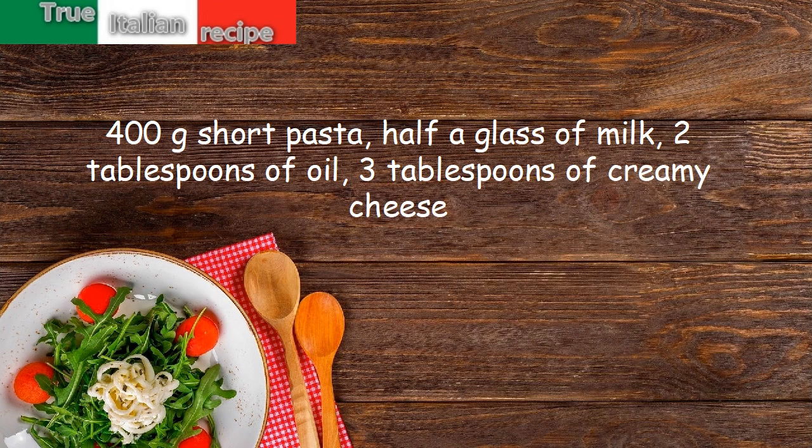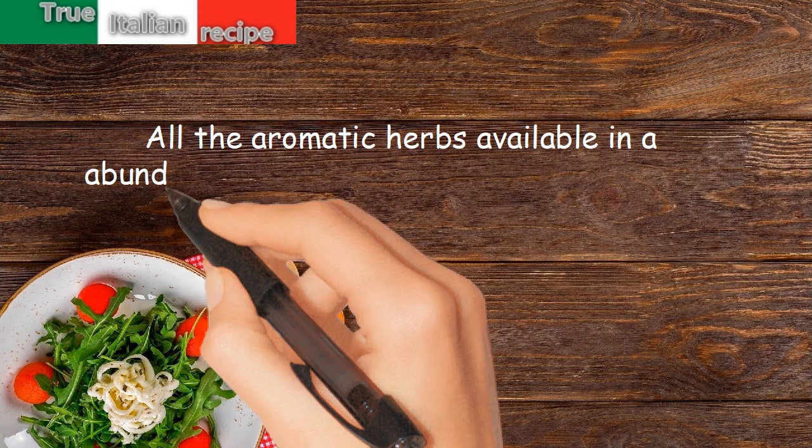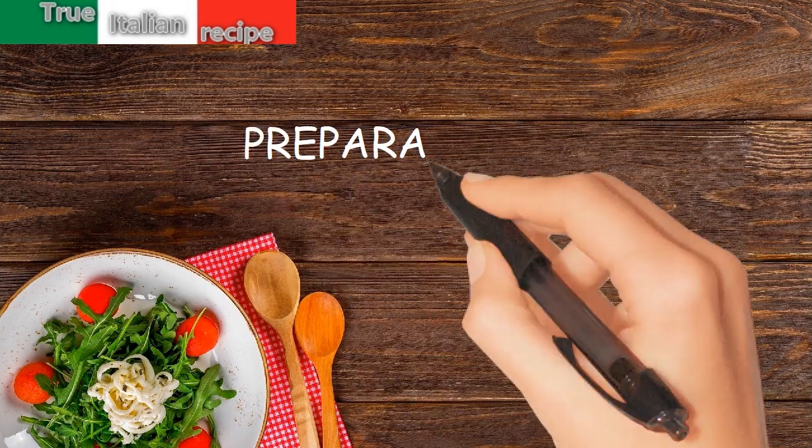All the aromatic herbs available, finely chopped, one orange, and 50 grams of butter. Preparation: stew the chopped herbs with the butter and oil.